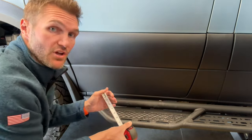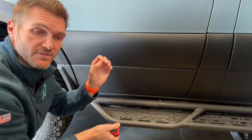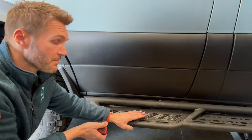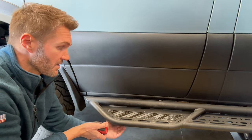Then you install that bracket the exact same way that you would install any one of the A brackets of the normal sidestep. You can go ahead and watch the normal sidestep video to learn how to install those A brackets and the corresponding B bracket.